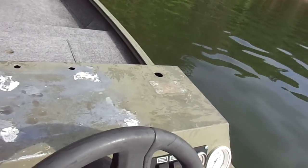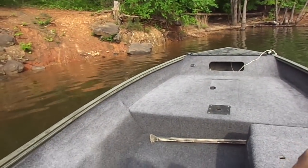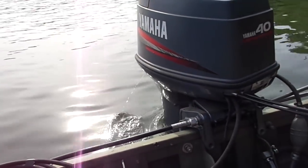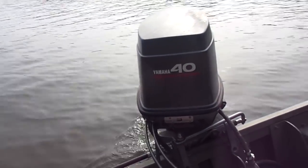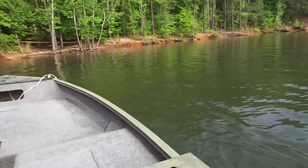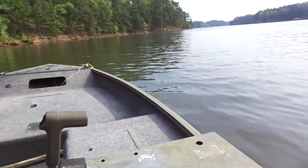Alright, let's start it up. And guys, if you want to see how this motor runs with the 15-pitch three-blade stainless steel propeller, check out my next video.